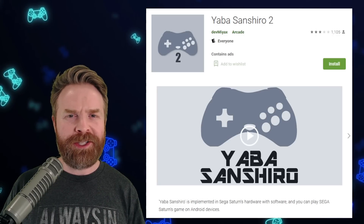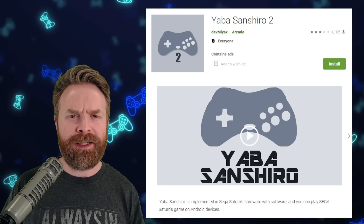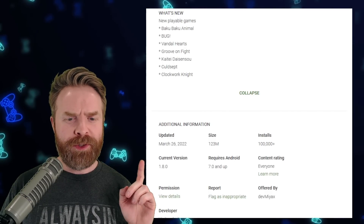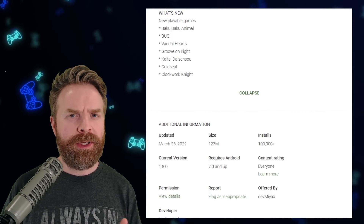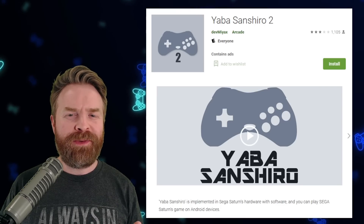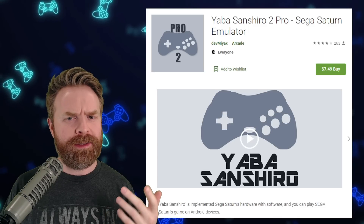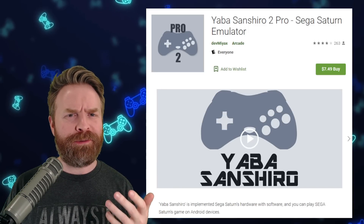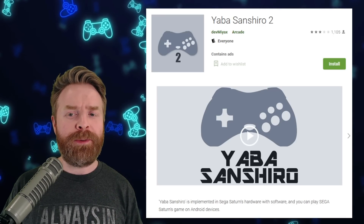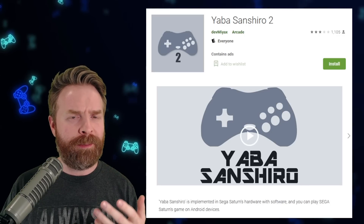Moving on, we're talking about Sega Saturn emulation on Android with Yabba Senshiro 2. Yabba Senshiro 2 just got a brand new update. The new version is 1.8, and performance and compatibility is improved a little bit. There are a handful of new games that are now playable. There are two versions on the Google Play Store: the free version supported by ads, and a paid version. I do recommend checking out the free version first — you have to provide your own BIOS file as well as your own games. If you're happy with it, then maybe go into the paid version, but compatibility is still a ways off from being perfect.